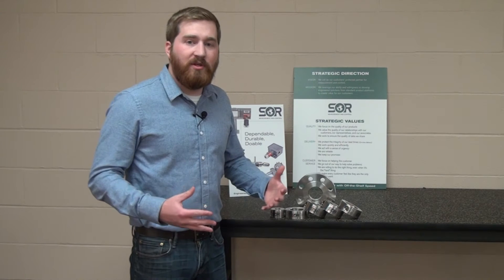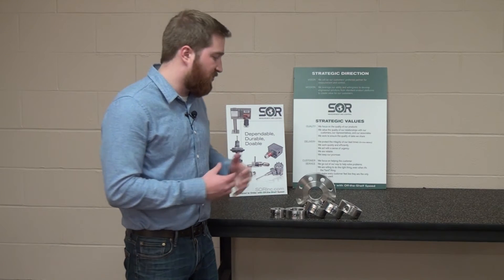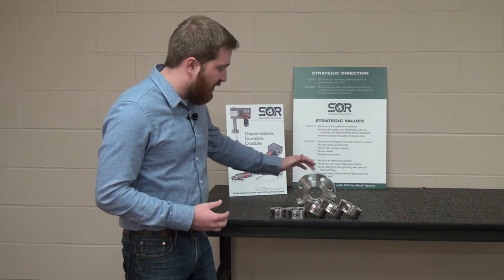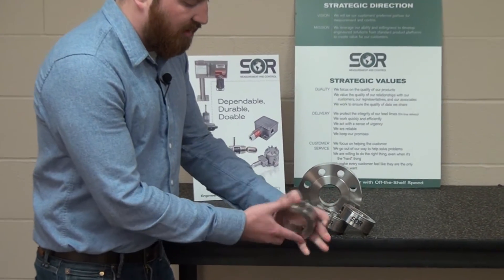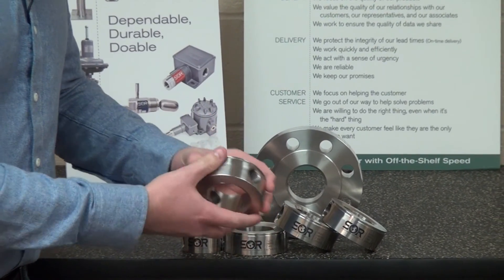With everything being manufactured and designed here in Lenexa, Kansas, we have a wide capability range of supplying all sorts of different features for flushing rings, including different sizes of flushing rings and different numbers of flushing port connections. This one has two; we can have only one, zero, three, four — whatever you need.